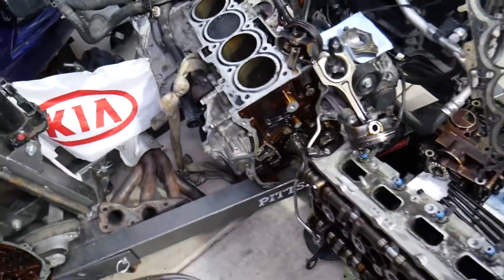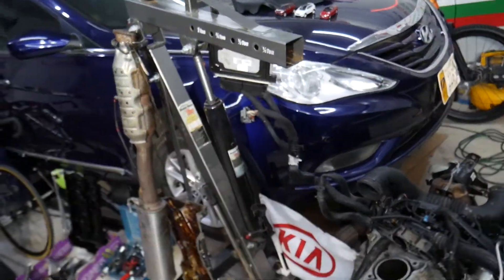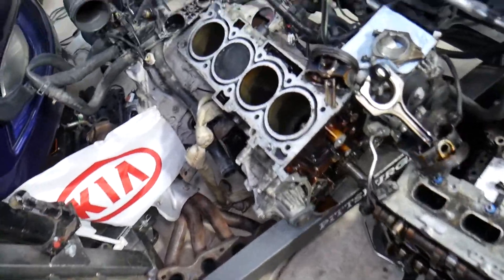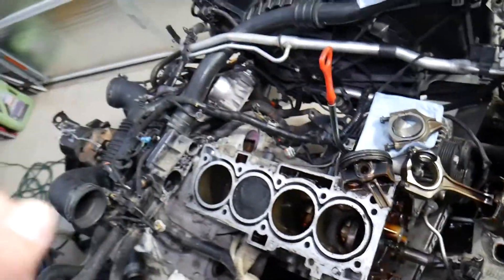With that said, let's explain what we have specifically here. This is a 2.4 GDI engine on this generation Hyundai Sonata, but even if you have a different one, this video will still be very helpful. The engine has been taken apart completely.